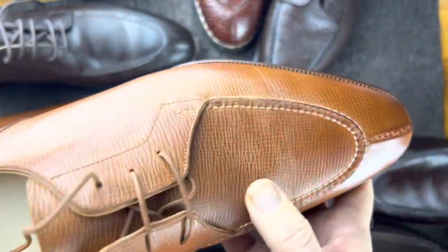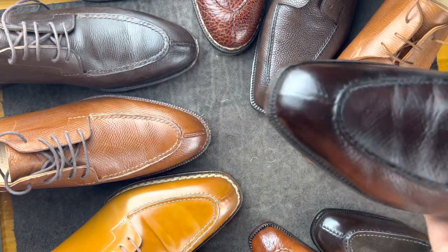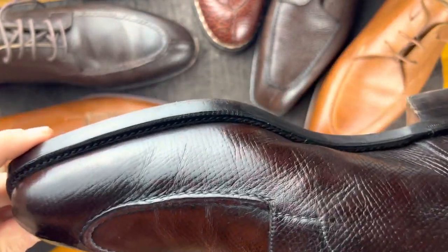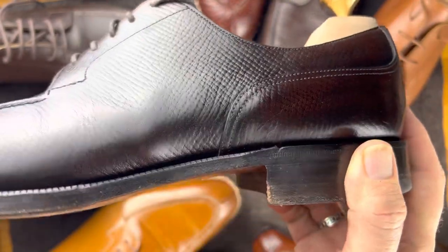Different proportions — actually proportions more similar to what is probably the grandpappy of these from a Goodyear welted perspective, which is an Edward Green Dover, this one in hatch grain.